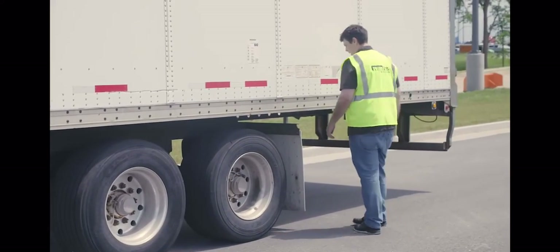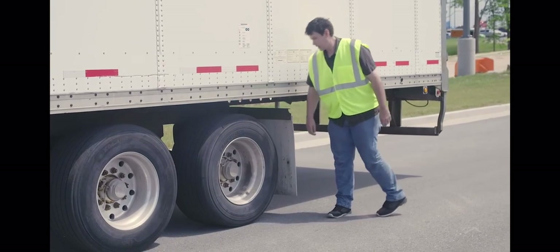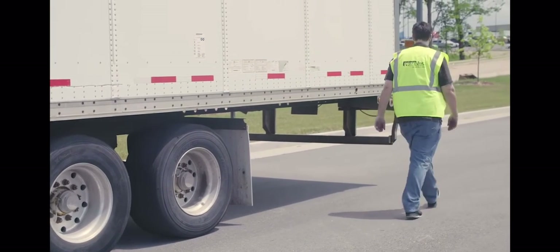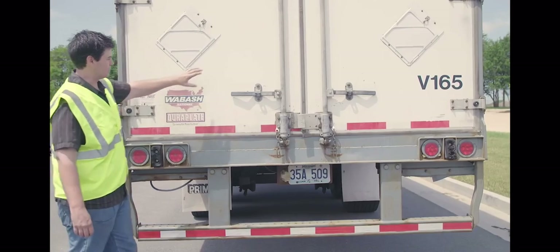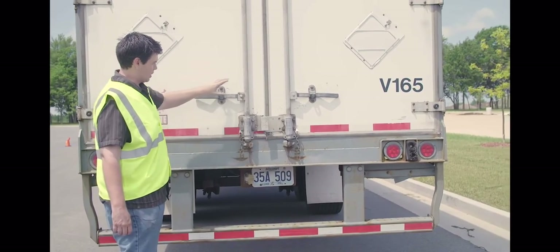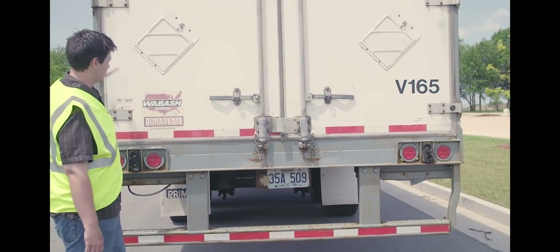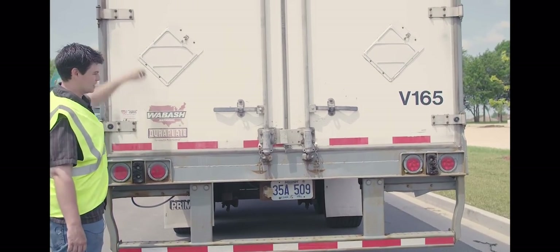My mud flap — properly mounted and secured, not cracked, bent or broken. I'll come around and take a look at my doors — properly mounted and secured, not cracked, bent or broken. Opens, closes, latches properly. The seals are not worn or dry rotted and my hinges are good.